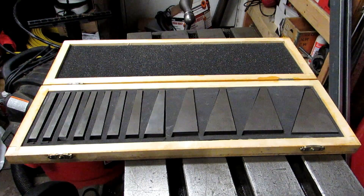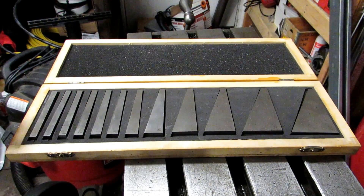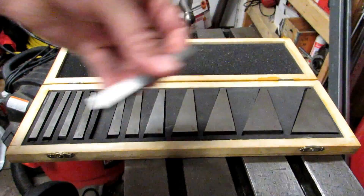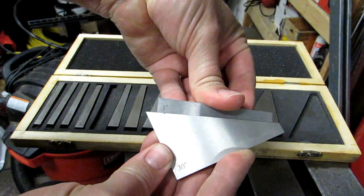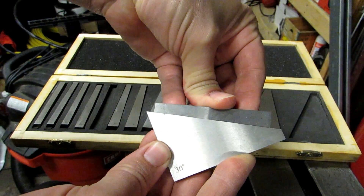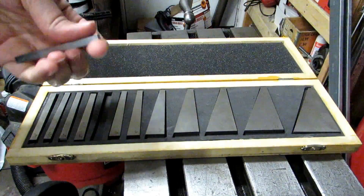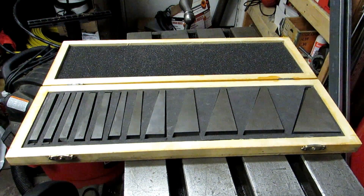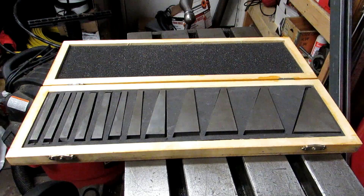These are great for setups in the mill for angling a part rather than angling the head. You can also use them to add to or subtract from each other. For instance, if I wanted 33 degrees, I could take my 3-degree triangle and my 30-degree triangle and put them together. If I needed 27 degrees, I turn the 3-degree around and I've got 27. These aren't as accurate as a sine bar — nowhere near — but they'll get you within a degree, probably more like half a degree, which in most cases is totally fine.